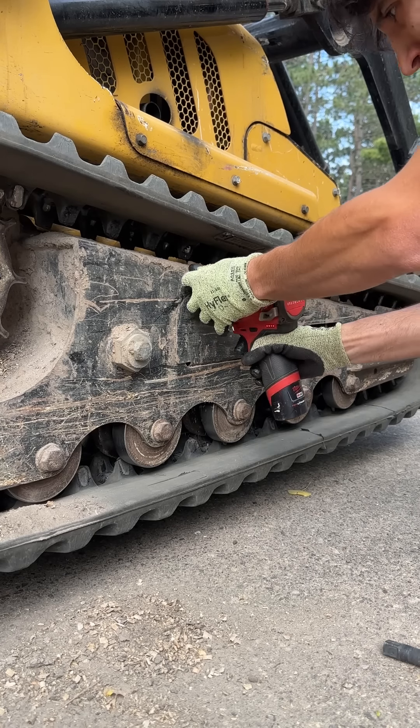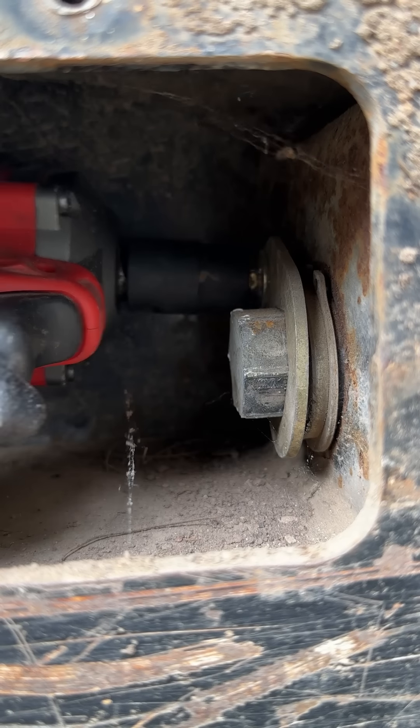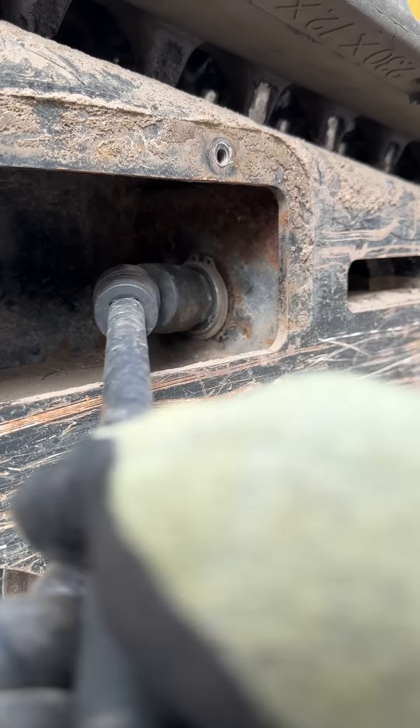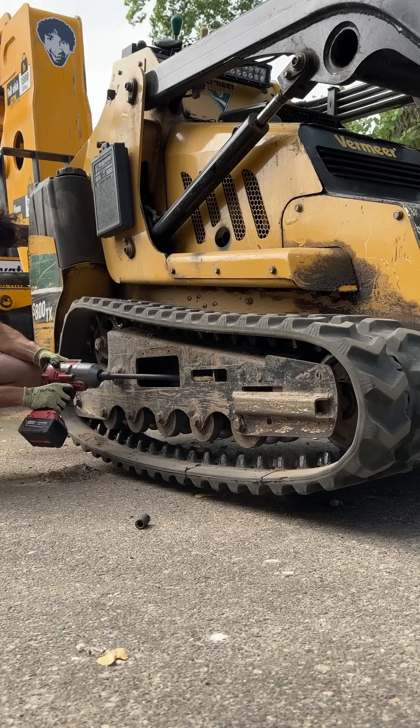I need to replace the idler wheel bearings in the undercarriage of my mini skid steer. One thing I like about this machine is how easy it is to work on the undercarriage. It's very easy to get the track off because of the spring tension — you can just loosen the screw which compresses that spring and that front idler just slides right back.